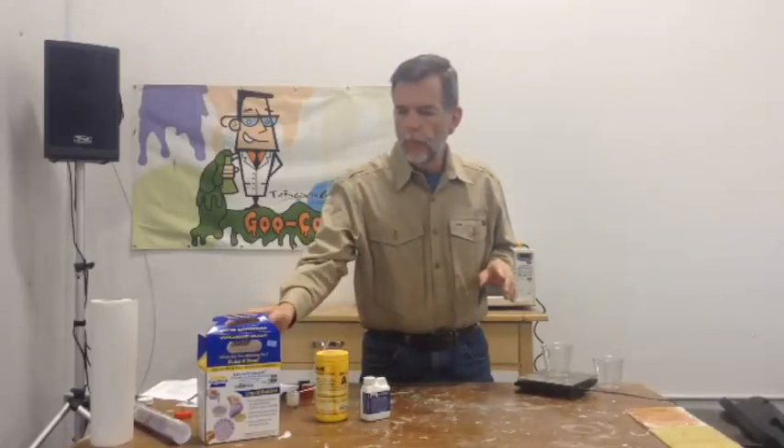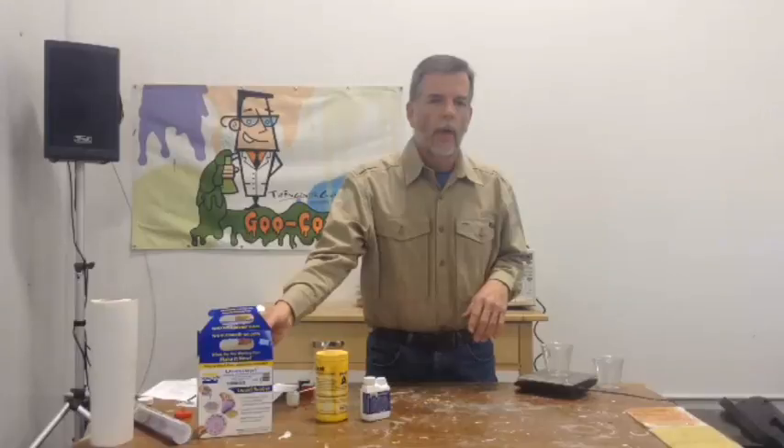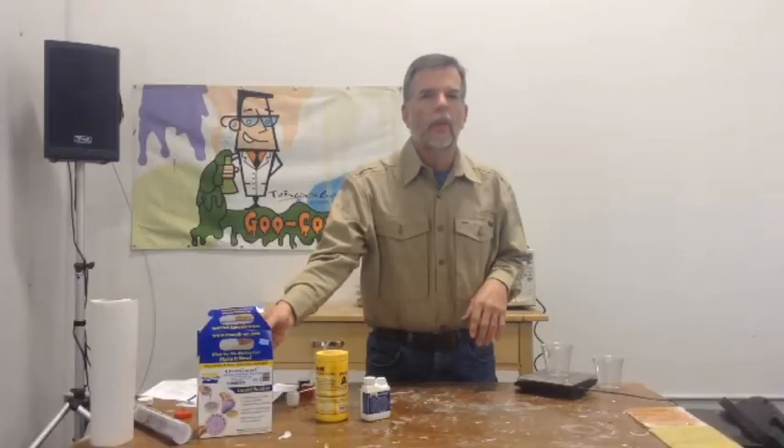I got a phone call this morning from one of our movie guys saying, I need to coat foam. What kind of foam? Polyethylene foam. I got this sinking feeling.